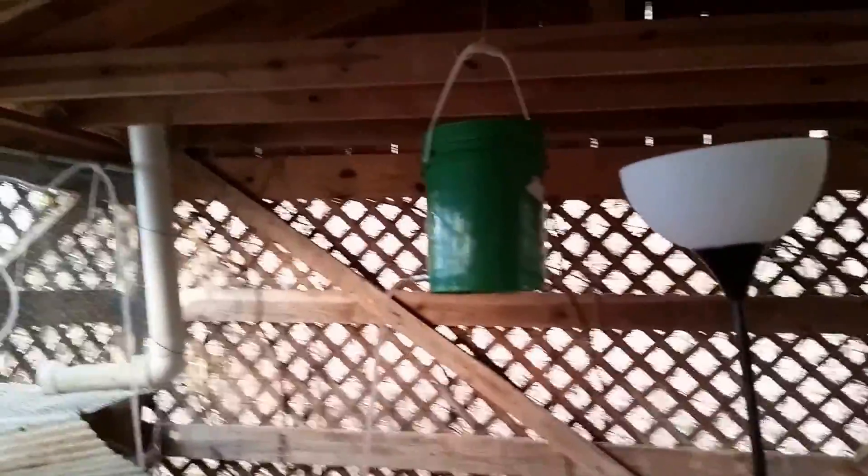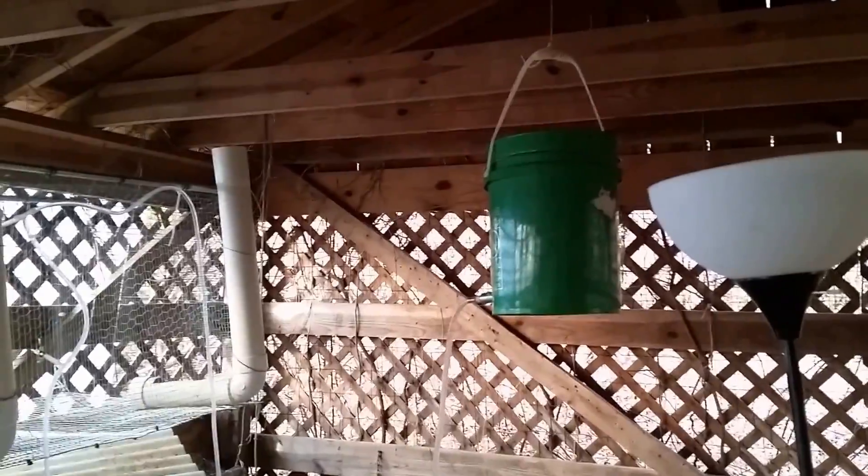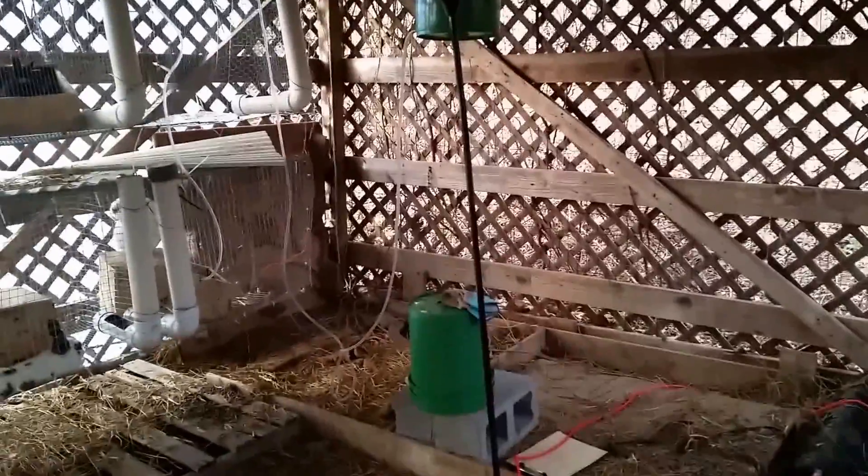So we just designed a pulley system. We bring a five-gallon bucket of water, usually about three-quarters full, out here. It's tied to a pulley which comes over here and comes down. When the bucket is empty it's easy — just about any kid can come along, grab this, hook it in, slowly let it down, and fill it up.